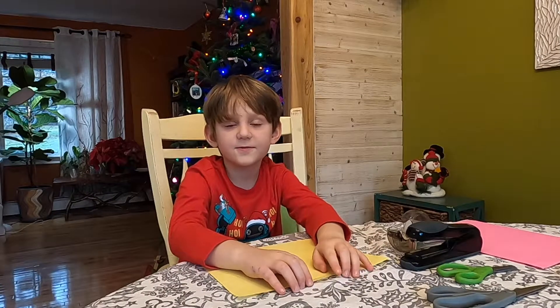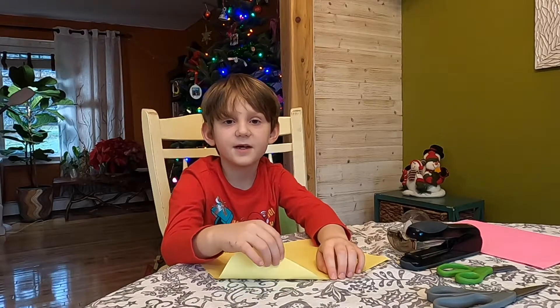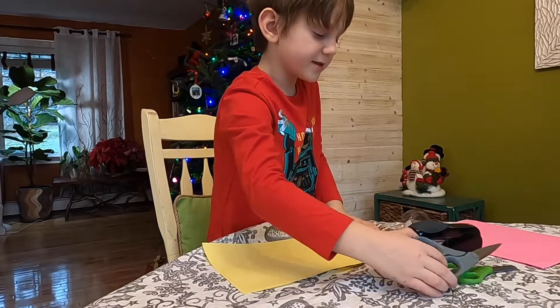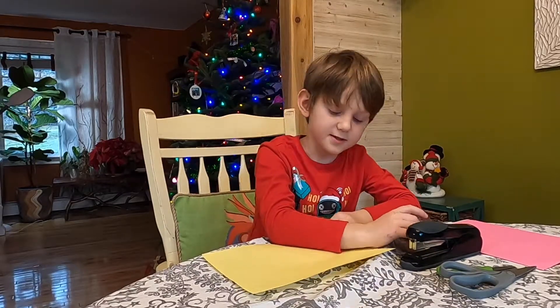Hi, I'm Ennio. I'm going to teach you how to make a snowflake out of paper. First you need six pieces of paper, scissors, a stapler, and tape. So let's start.